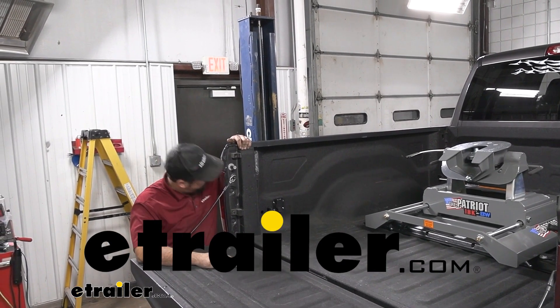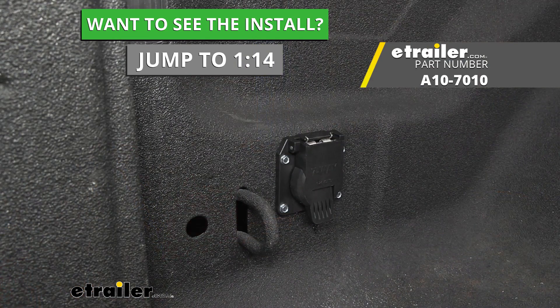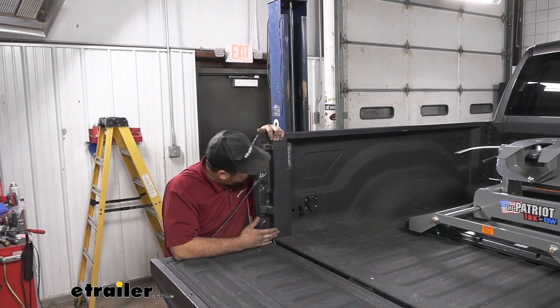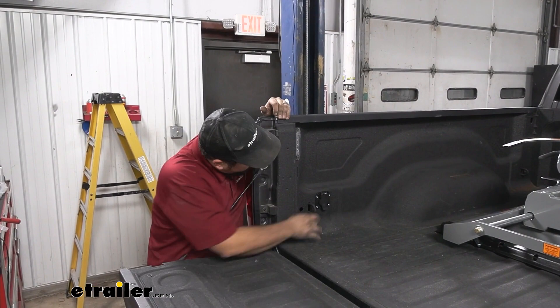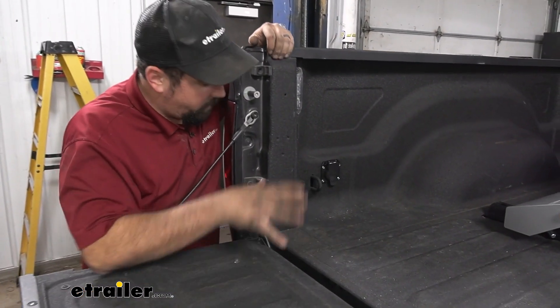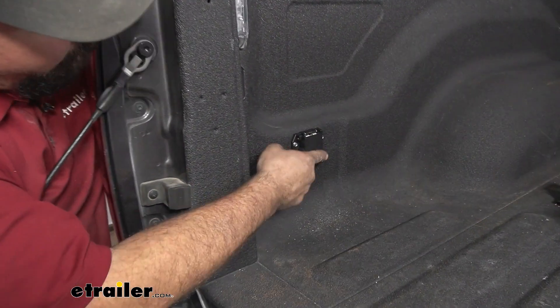Hello neighbors, it's Brad here at eTrailer. Today we're taking a look at installing the MightyCord 7-Pole Wiring Adapter for in-bed wiring. This is a great option for any gooseneck or RV that you might be towing, so you're not having to drape that 7-pole over your bed. You have power that jumps into your factory wiring or your factory 7-pole down below.